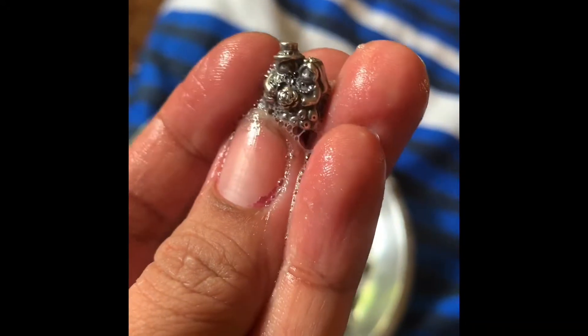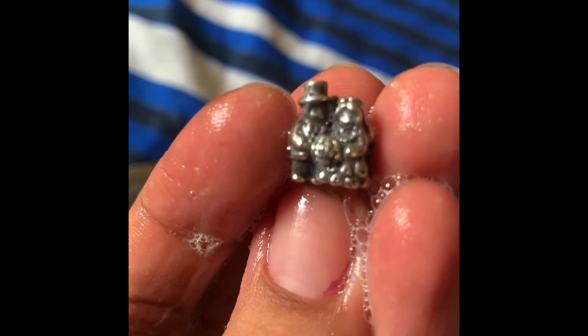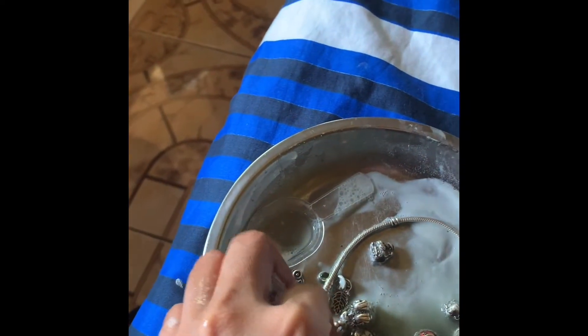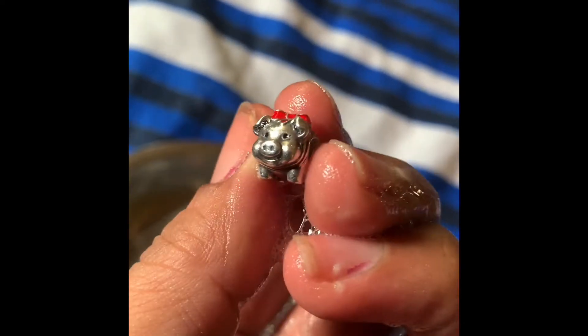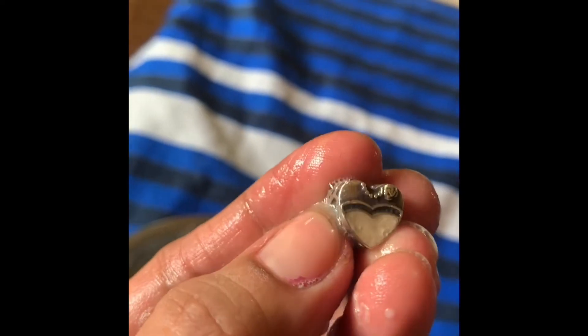Sorry for my nails, they're so dirty. My husband gave this charm to me on our anniversary — if I'm not mistaken, two years ago. You know, my charms all have history. This one we bought in Korea. And this one my husband gave to me again.